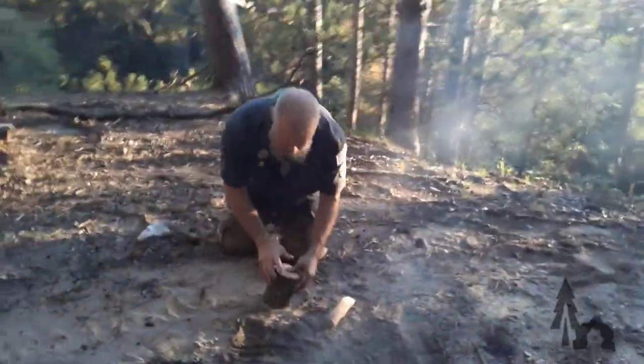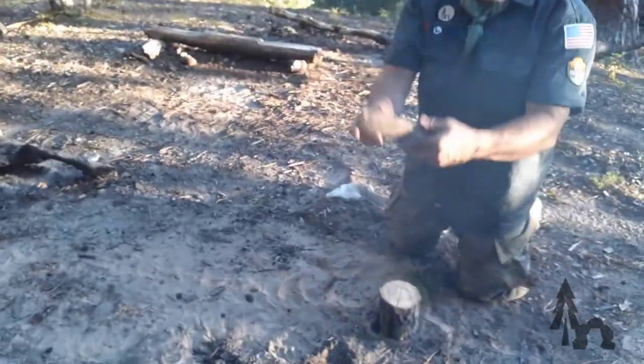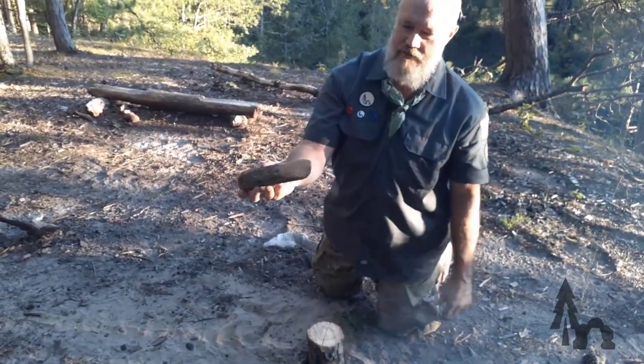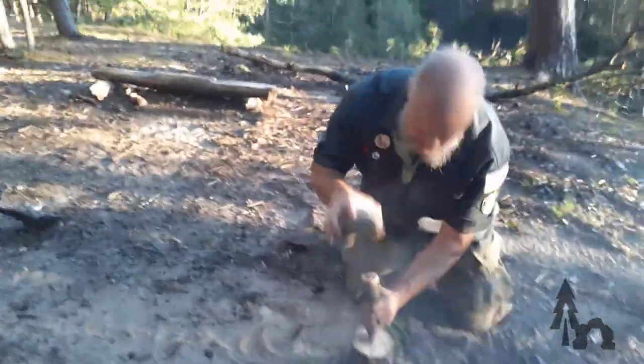Logan and Rendell made a nice vampire stake — crowned the top off. Then you've got that little wedge scored in there, and you need some sort of hammer. A rock should work.